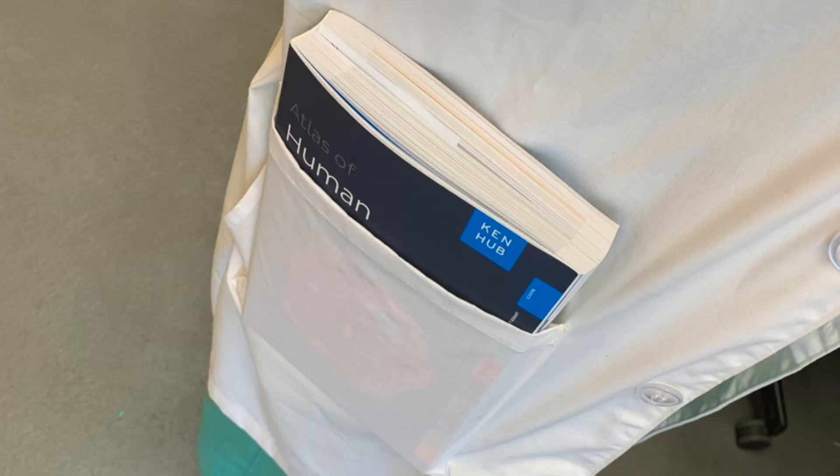Most atlases are huge and very heavy, making them almost impossible to carry around unless you want to break your back. However, the KenHub Atlas is compact and lab coat friendly, so it makes a great portable anatomy reference.